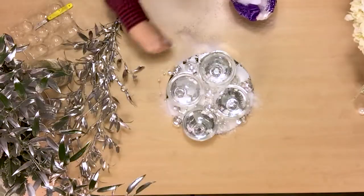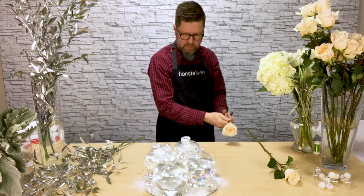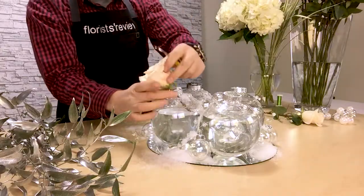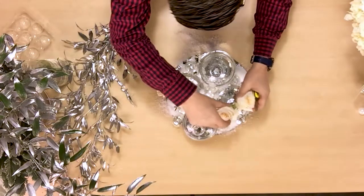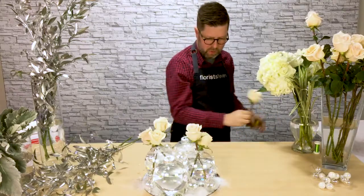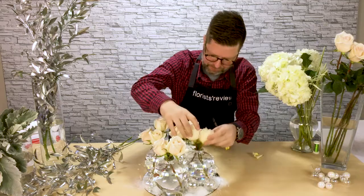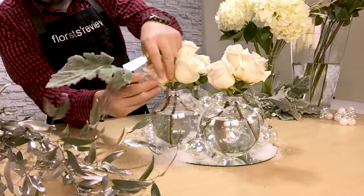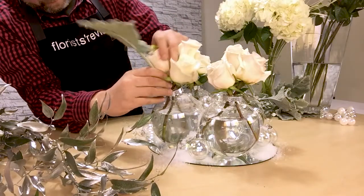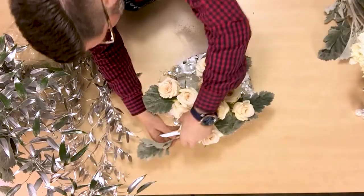Next I took some of the iridescent ornaments and just attached them to some of the Smithers Oasis beaded wire. I sprinkled a little bit of snow to add a little bit of magic, then incorporated the peachy colored roses from Royal Flowers Ink and some of the silvery Italian Ruscus that I sprayed out to add that little bit of sparkle and glisten. I added a little bit of Dusty Miller for softness and texture, and a little bit of variegated lily grass for movement.